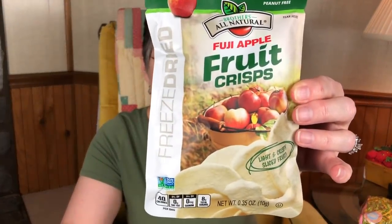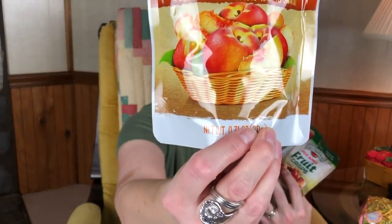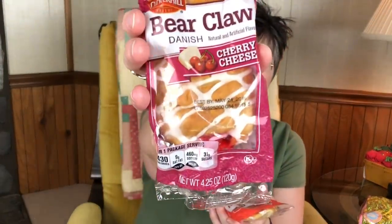I also picked up some of this Fuji Apple Fruit Crisp — some little dried fruits. I'm not sure how these taste, but they like dried fruits and I thought this would be something different to stick in there. And then I picked up some freeze-dried peach slices. My daddy really likes peaches and peach cobbler. I also picked up two bear claws — a strawberry and a cherry cheese — so they can decide amongst themselves which ones they want.